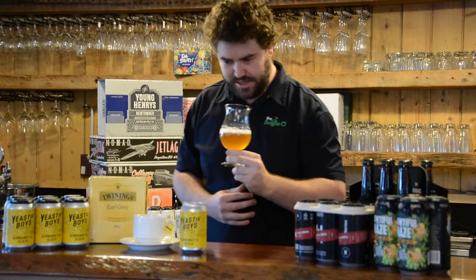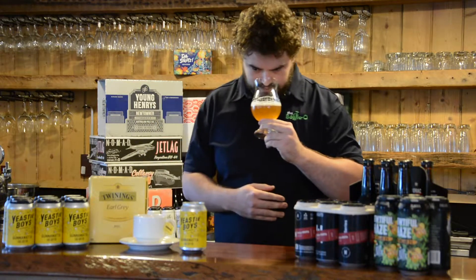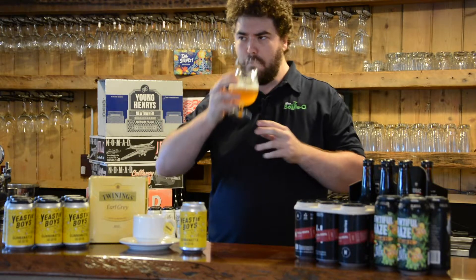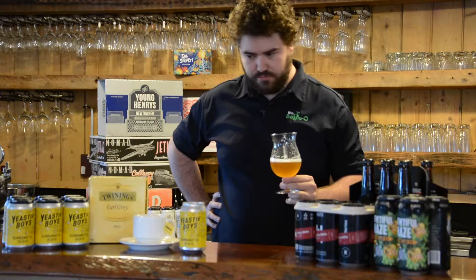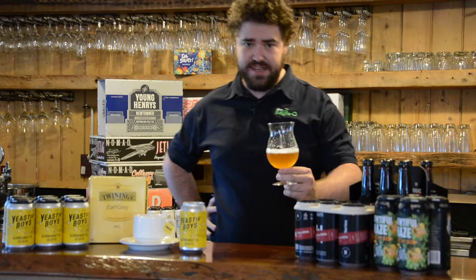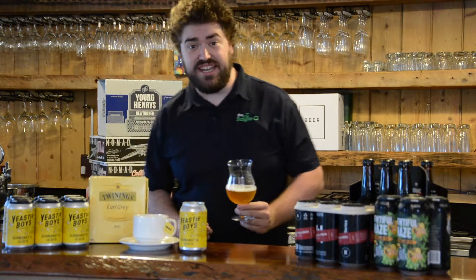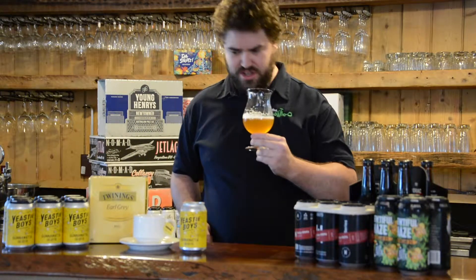That is very different. It's a bit funky. If you like tea and you like beer, this one has your name on it.